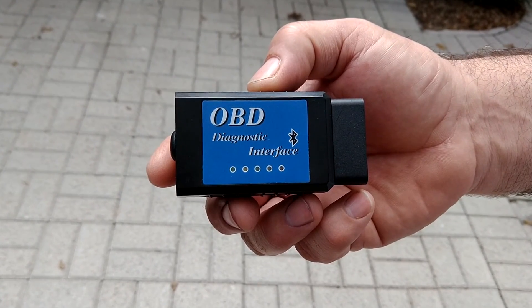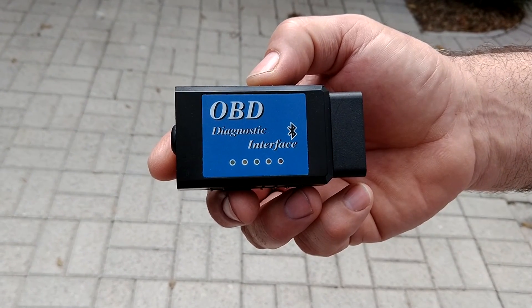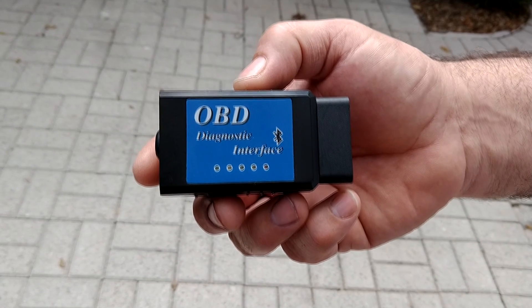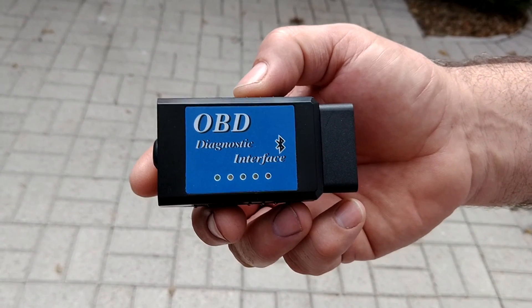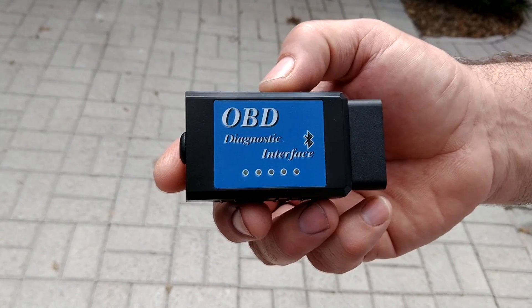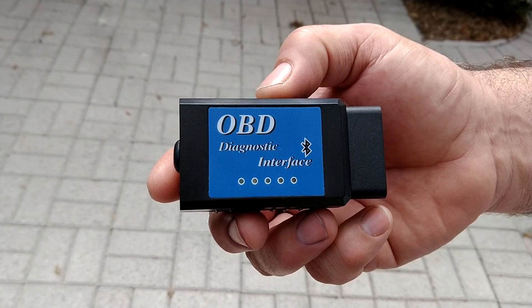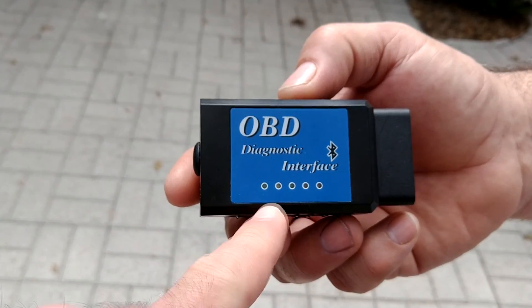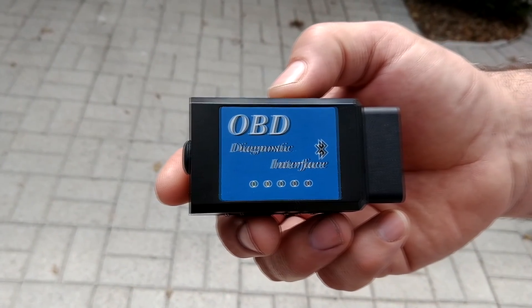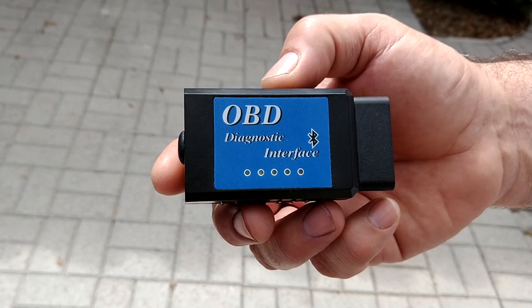In order to read the error fault codes that are in the engine computer — which will sometimes be accompanied by a check engine light showing up on the dashboard — you will need one of these OBD readers. This is the OBD2 standard. This is a Bluetooth dongle that plugs into the port on the vehicle, and there are status lights that show you when it's plugged in properly and when it's communicating with the phone.